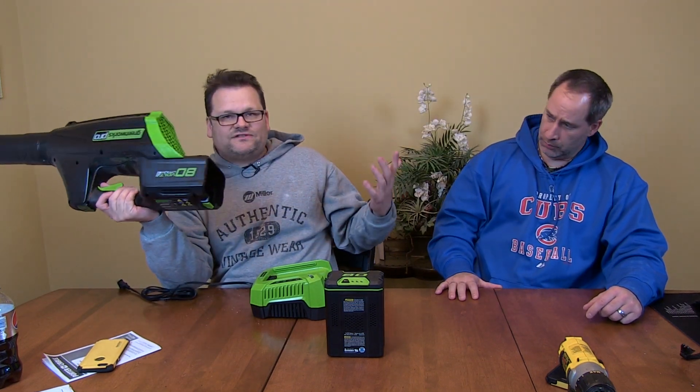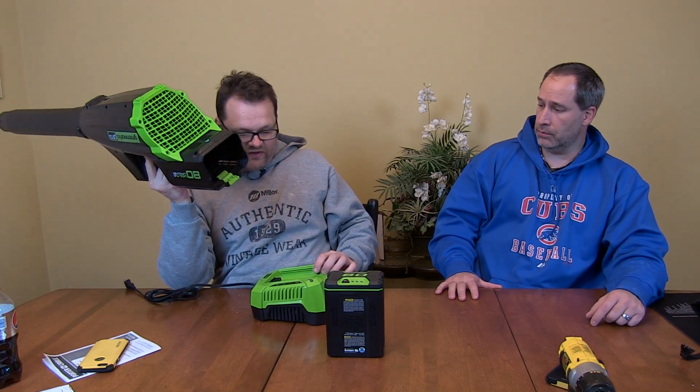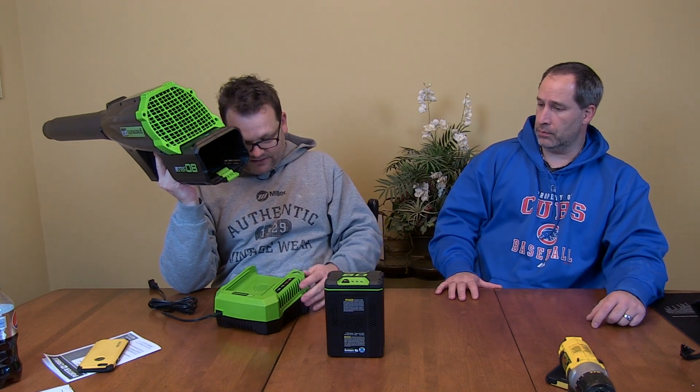It's a pretty cool, lightweight blower. I'm going to show you guys a little bit outside - obviously it's the middle of winter, there's no leaves or anything like that, but I have blown snow with it.